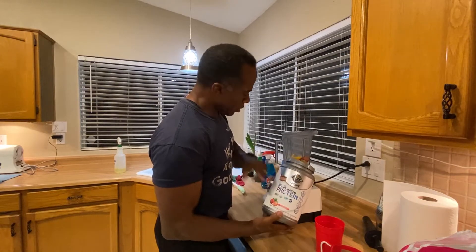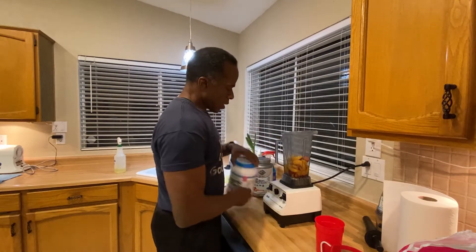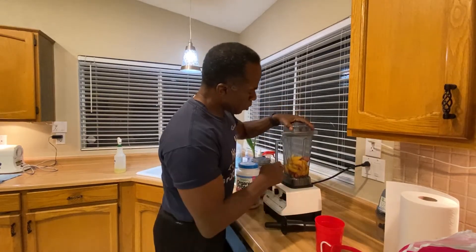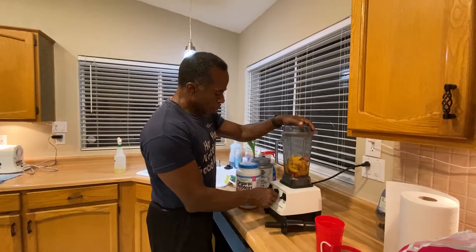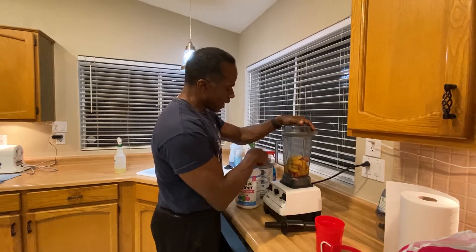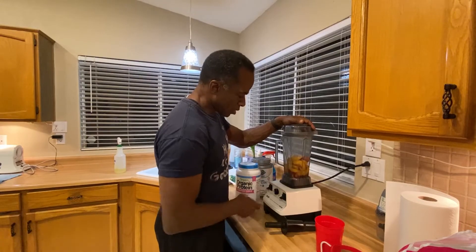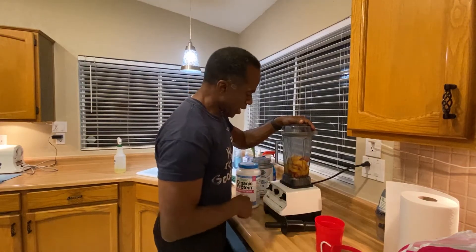So this is strawberry, but I'm going to have the vanilla today. And first, don't put my protein in first — I start blending this up first. Once I get it blending, then I add the protein at the end. Otherwise the protein kind of sticks all to the Vitamix. This is the Vitamix — best blender you can have.